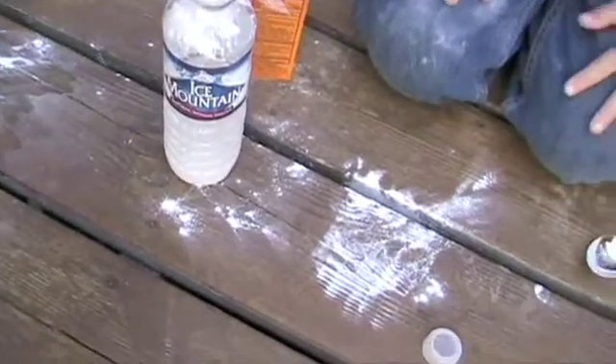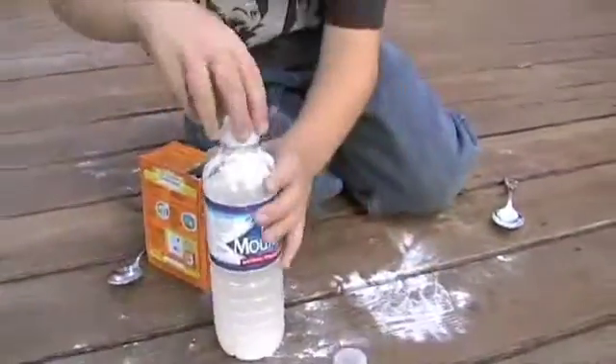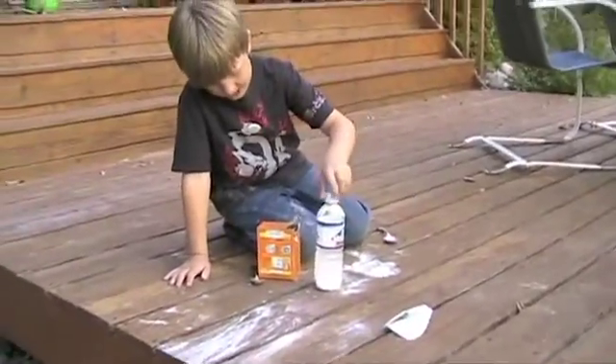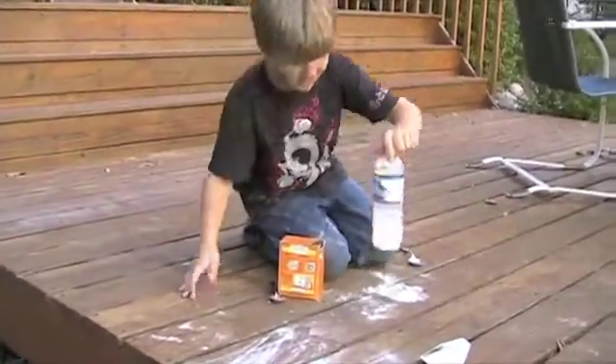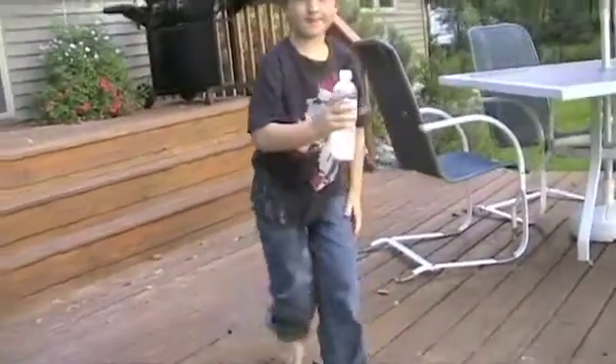What are you doing there? Just brushing it on. Put the lid on! Now what's the next step? I'm going to stand back a bit. Now we've got to shake it up and chuck it. Okay, make sure I can see it when you chuck it. Wait until Daddy's ready.